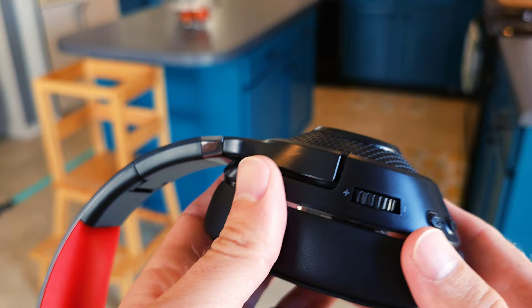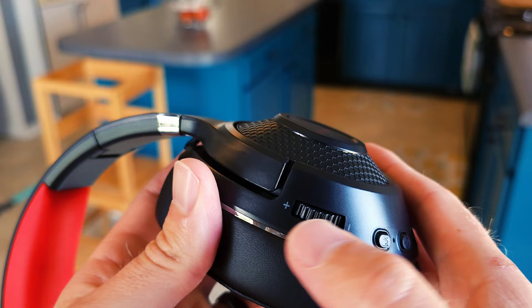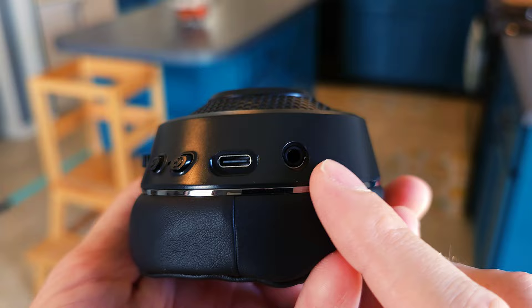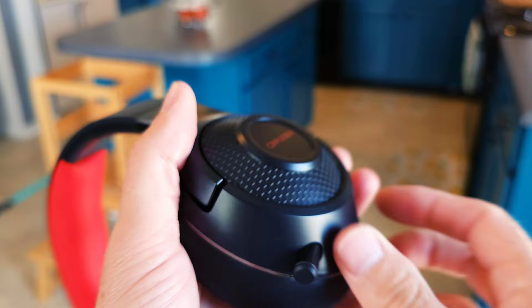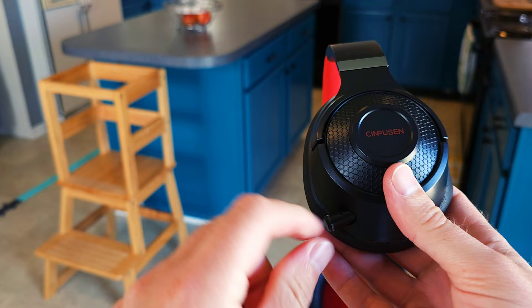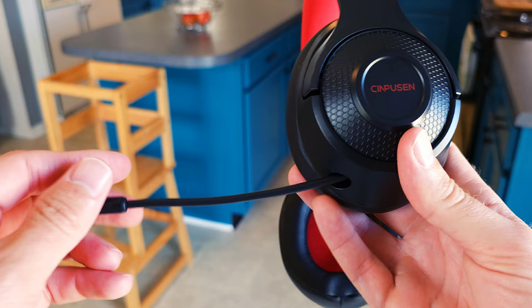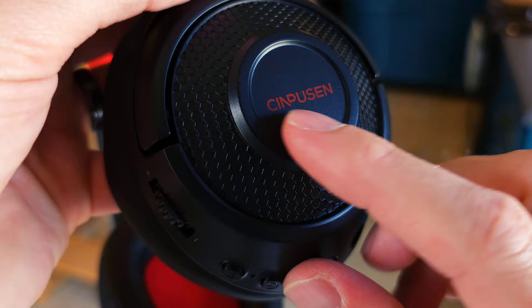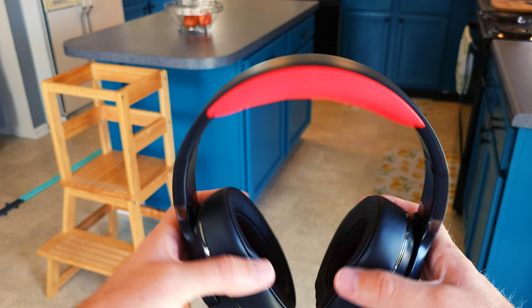Let's walk around all the different controls. You have a volume roller that doesn't click — you just roll it until it stops. There's an M multifunction button, a power button with an indicator light, a charging port, and a headphone jack. On the other side there's the expandable microphone, which rolls back in and pulls back out. I'm giving that five stars because I love having a microphone that also tucks away cleanly. The headset also passes the stretch test with no issues.